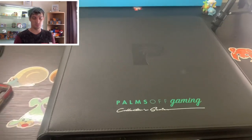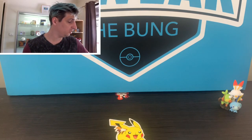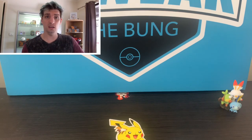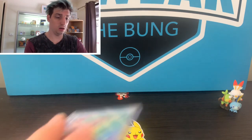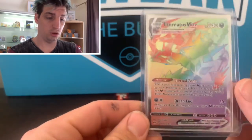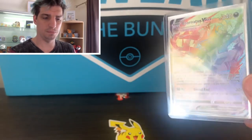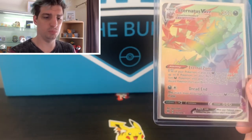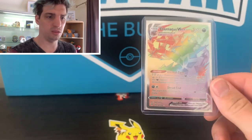I'm looking forward to adding plenty more to it, guys. Now trainers, I've got some cards that I've been collecting for grading. We'll just go through them together. Got this beautiful Hyper Rare Eternatus - this one is in absolutely immaculate condition. I pulled that the other day, absolutely flawless.